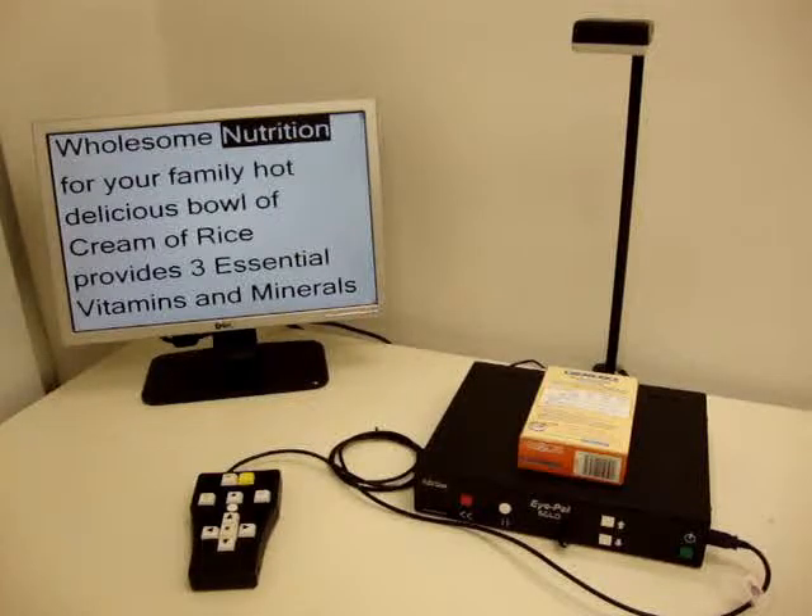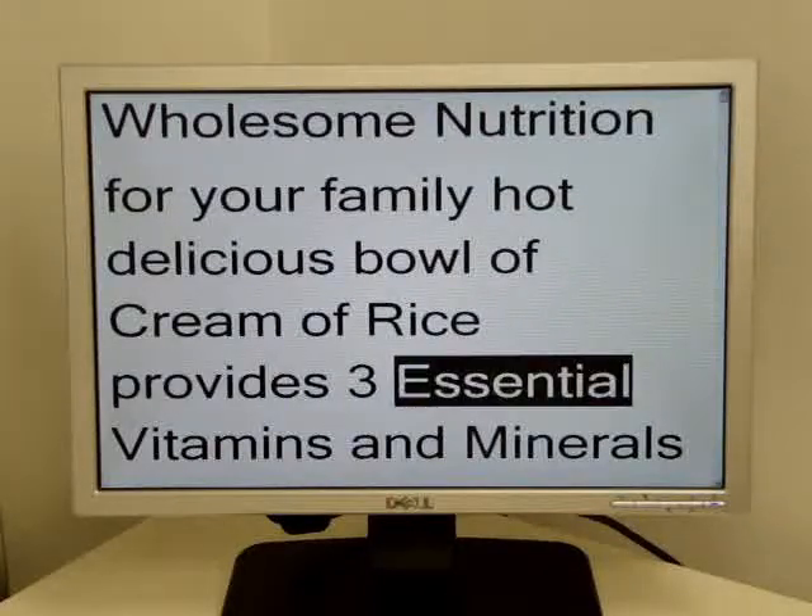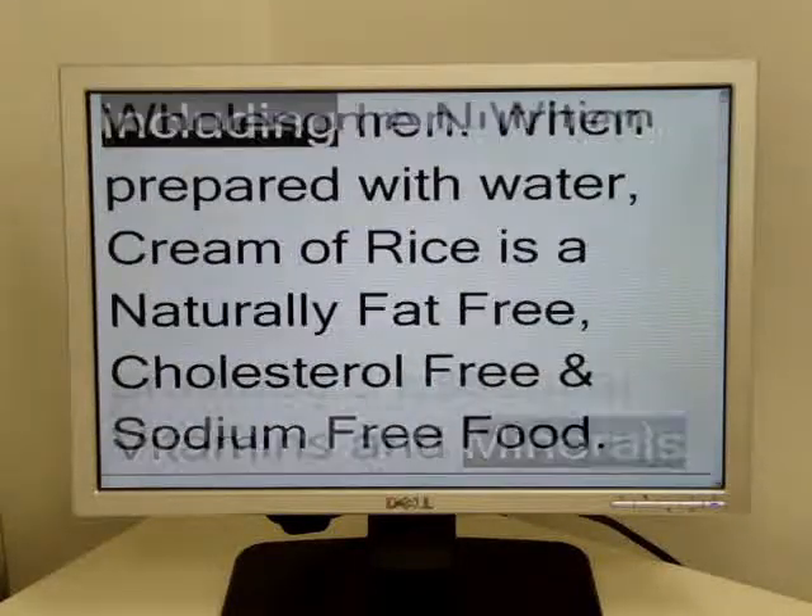Wholesome nutrition for your family. Hot delicious bowl of cream of rice provides three essential vitamins and minerals including iron.